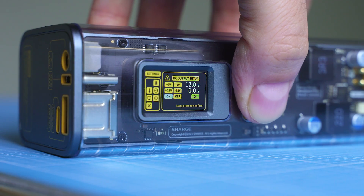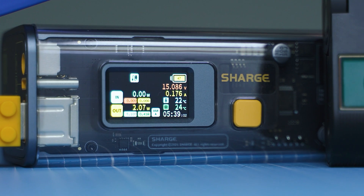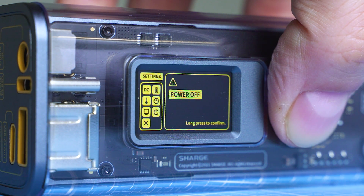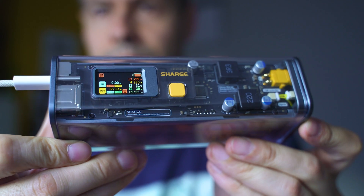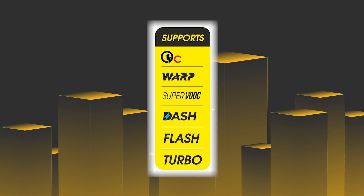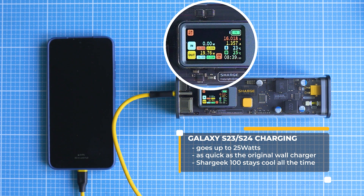Now it's time to explore all the features and do some more testing. The display and its features are invaluable for the type of work that I do. In one of my recent dashcam reviews, I used it to determine the power consumption in standby mode. I can also closely monitor the battery capacity, and the real-time data input guarantees that the Shark Geek 100 doesn't cheat about actual capacity. The results achieved with smartphones fast charging have been really interesting — some of them were really unexpected. Samsung Galaxy S24 is the first one: 25W charging is what it can do at its best, and it is achievable through each one of the ports of the Shark Geek 100.